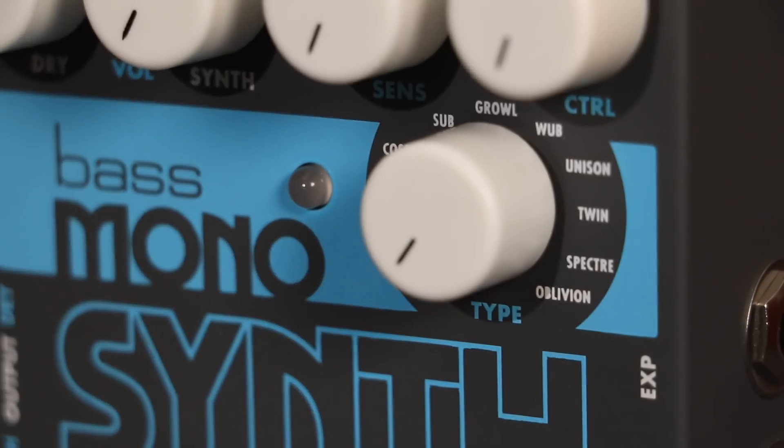Unison is the huge sound of stacking voices on a polyphonic synth. The control knob sets the decay time of the filter envelope.